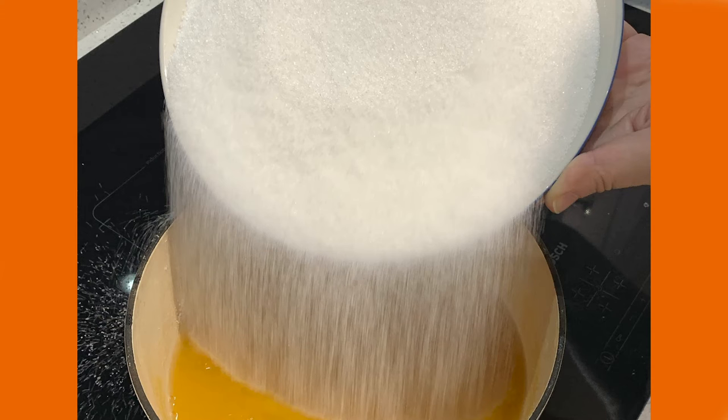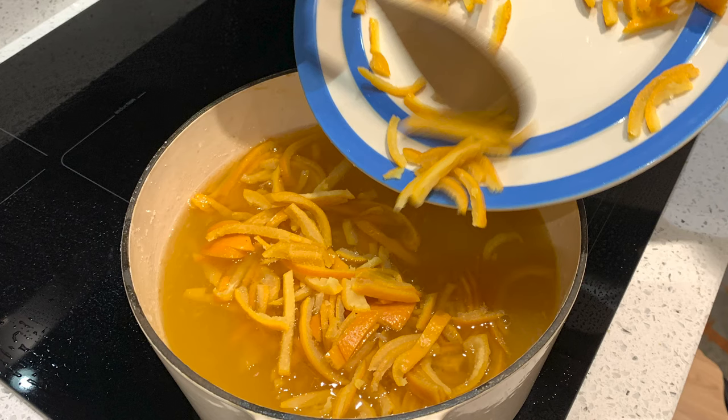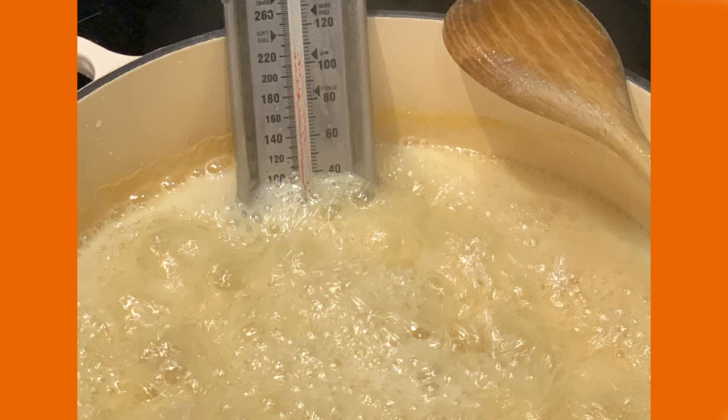Add the sugar and the peel to the liquid and boil until it reaches setting point. This usually takes about 15 minutes.